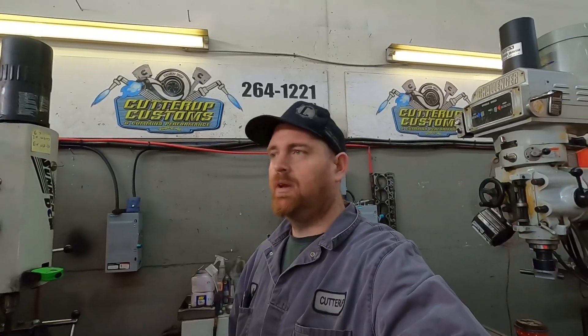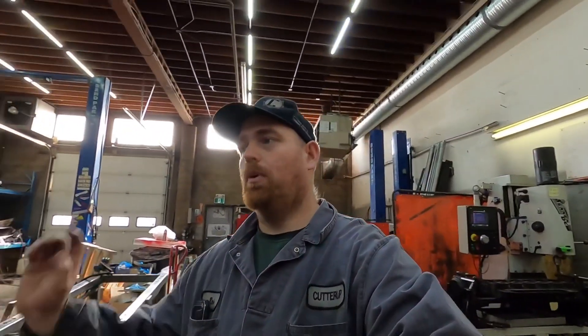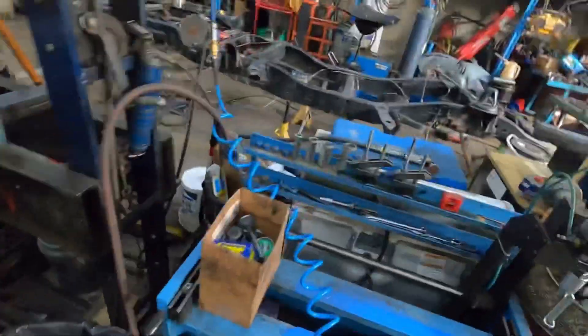Hey guys, here at the shop working on the cylinder head for the p-pump 6.7. I've got maybe an hour before a couple of my buddies show up to give me a hand. We're gonna do some work on the shorty build — hopefully gonna get my buddy David's control arms, he's gonna let me borrow them till mine show up, so we'll probably be able to get the front diff and rear diff sitting in the truck.